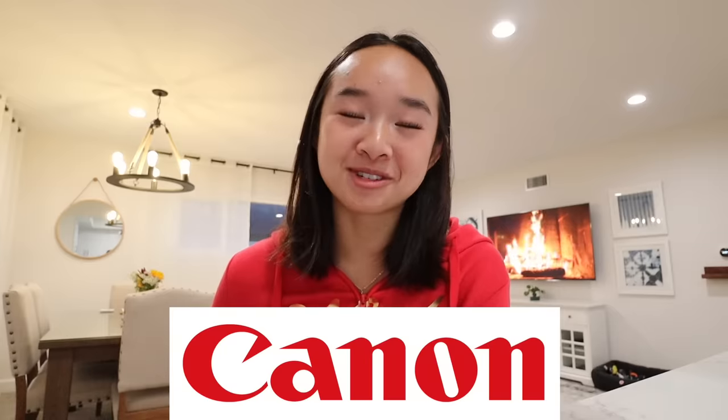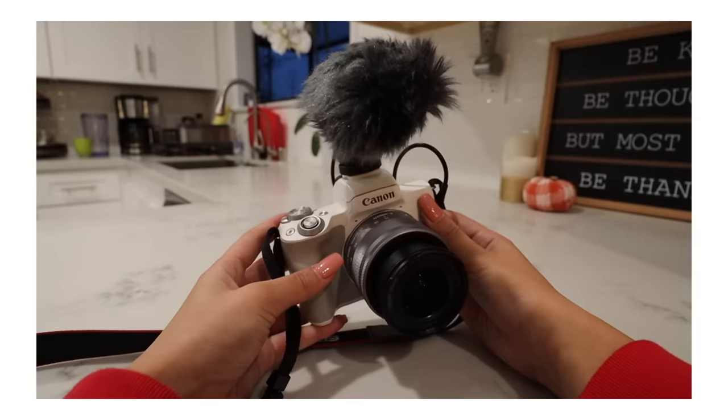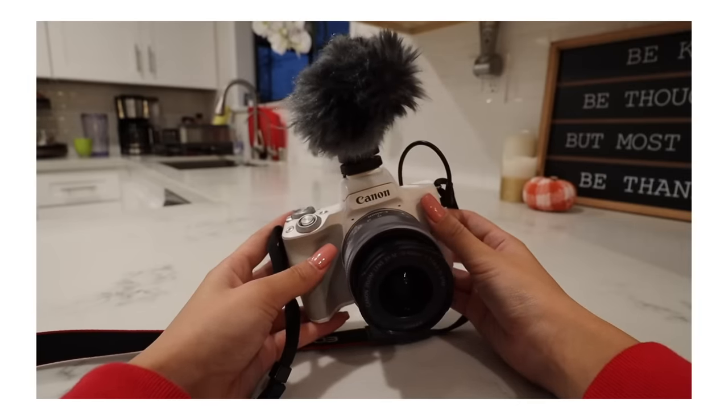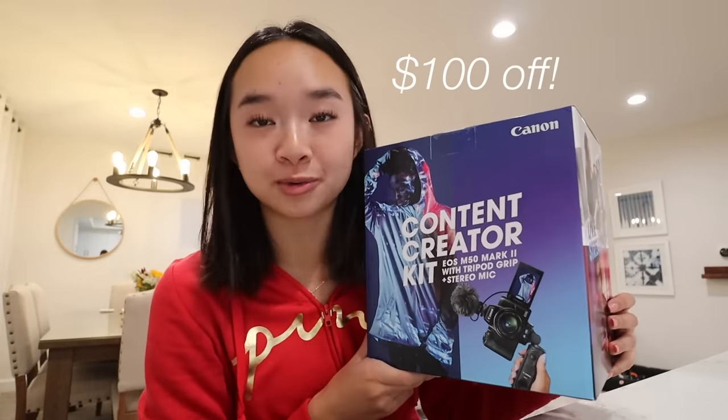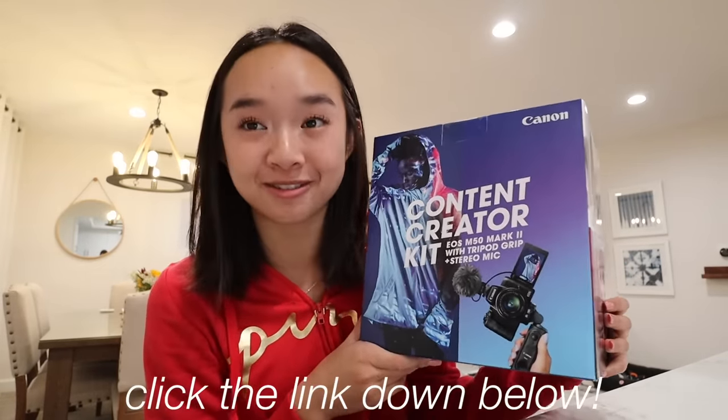But before we get into it, I want to thank Canon for sponsoring this video. Canon has been helping me capture content literally since day one. I started my channel using Canon cameras and I don't plan on stopping. Today I'm going to be talking about the Canon EOS M50 Mark II camera. This is the main one I use in my videos and today it's going to help capture the house tour. The EOS M50 Mark II content creator kit is currently $100 off until November 29th, so click the link down below to get yours.